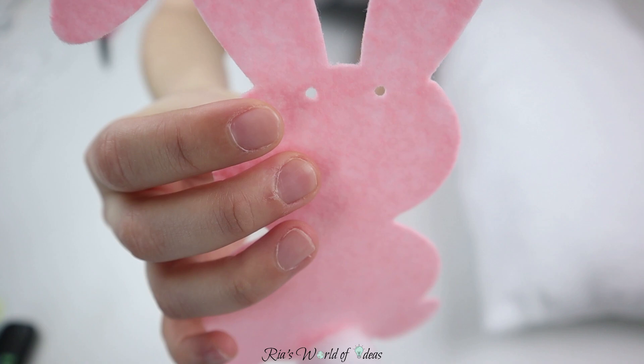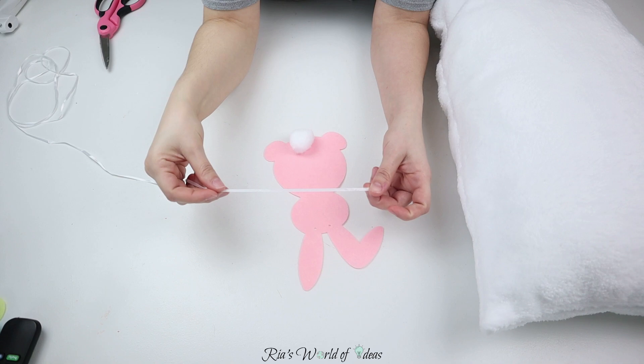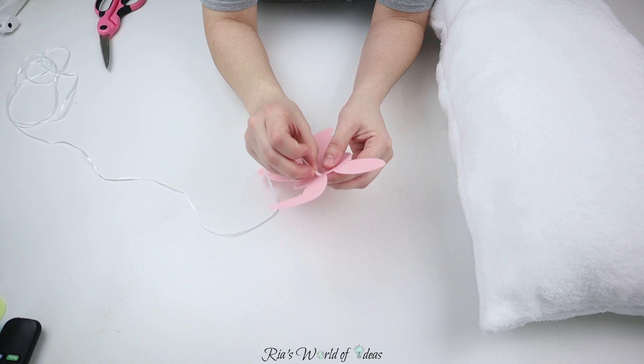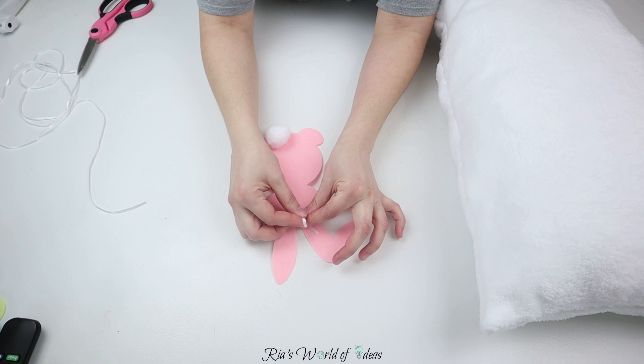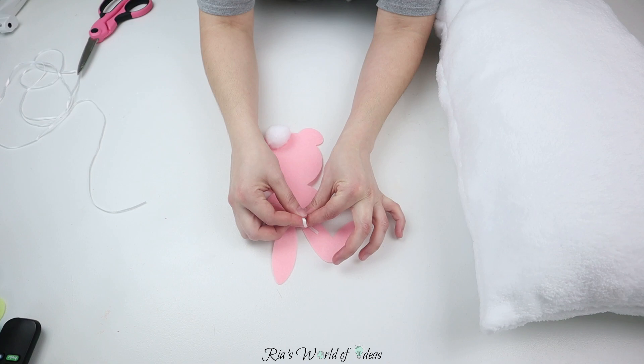On the felt bunnies there are two holes where you can loop the ribbon to make the garland. You can leave that as is if it doesn't bother you, but I wanted it not to be seen. So I decided to take the ribbon that came with the pack and just use it to make a bow — so all of my bunnies will have bows.